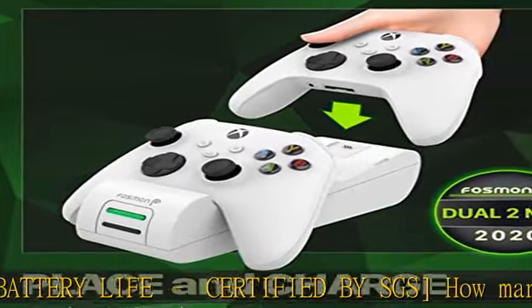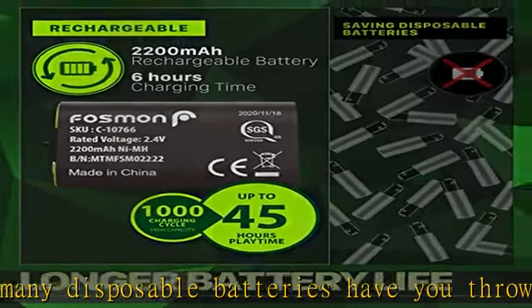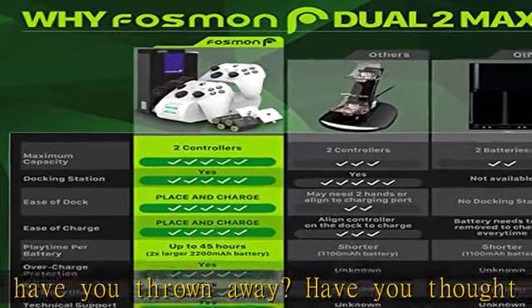Smart charging and LED indicator: the Fosmon Dual 2 Max charging station, compatible with Xbox Series and Xbox One controllers, is certified by SGS and built with an intelligent charging board that provides overheating and short-circuit protection. The battery charger will stop charging automatically when the batteries are fully charged. There are two LED indicators to show the charging status of each individual slot.